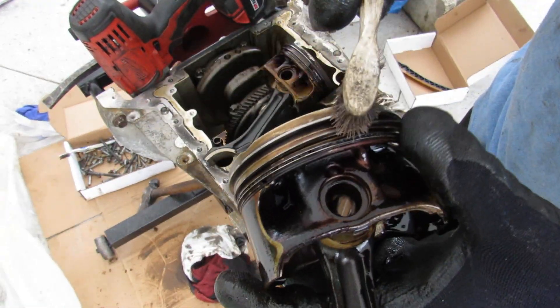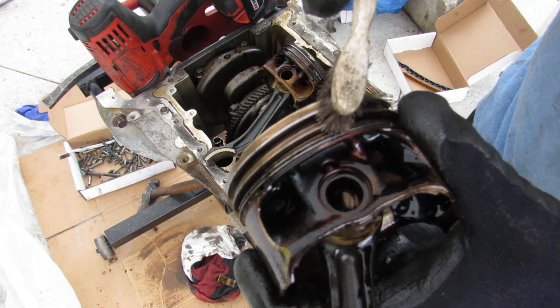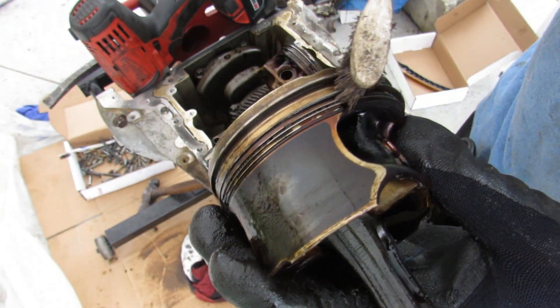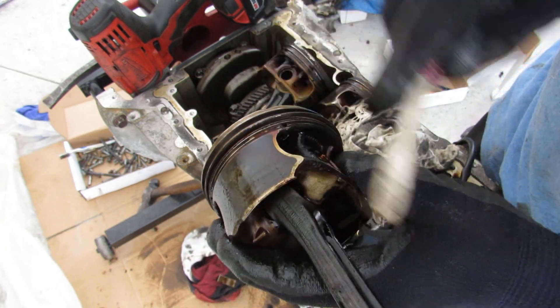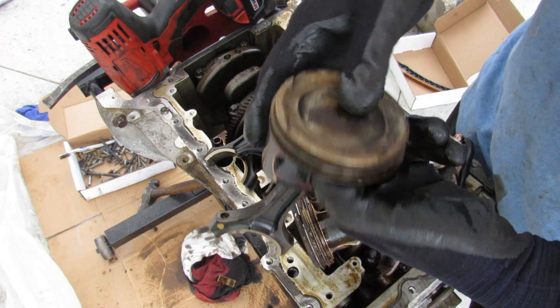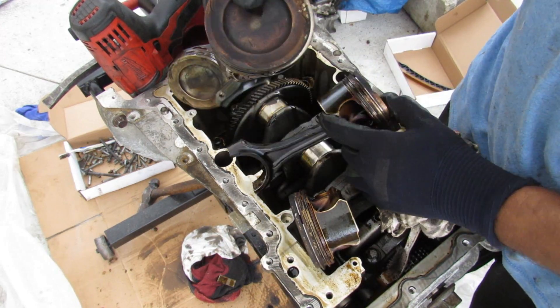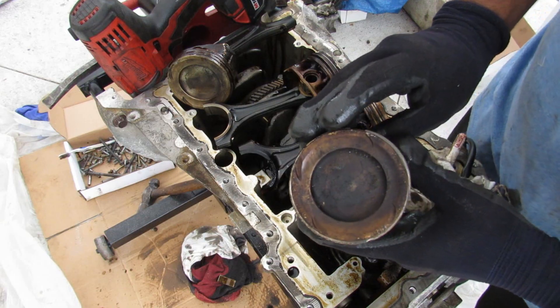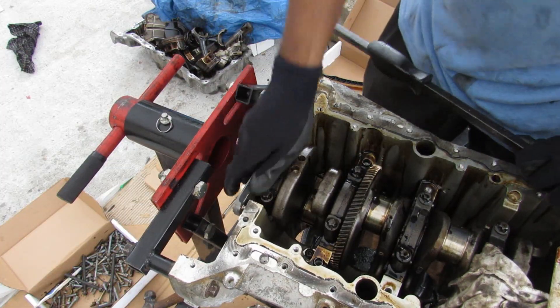The rest of the pistons in this engine look okay mechanically, with the exception of the oil control ring which is clogged up with a bit of carbon and gum — that could prevent oil from draining back to the sump, causing oil consumption. One piston is somewhat clean, another has a little more darkness, and the third is moderate. I'm going to remove the rear main seal; the main bearing bolts are an E12.